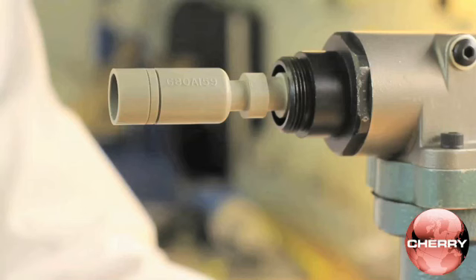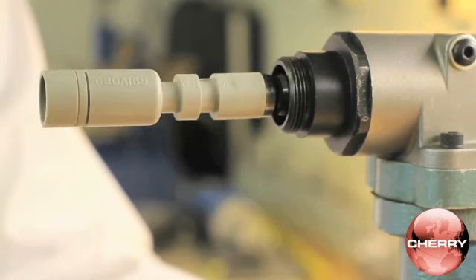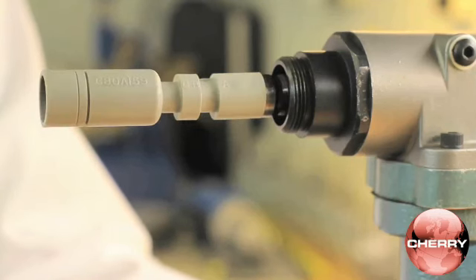Press and hold the trigger so the gauge is pulled into the tool head, and use the setting gauge to identify the group for which the tool is set. If installing group A rivets, gauge point A on the setting gauge should be flush with the front of the tool head.